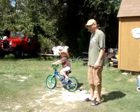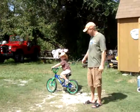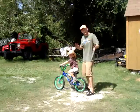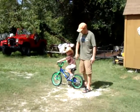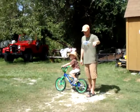All right guys, we're working with Caleb — just took the training wheels off his bike and replaced the tube, and he's done it a couple times. So this isn't like the first time, but this is within the first three to four times.